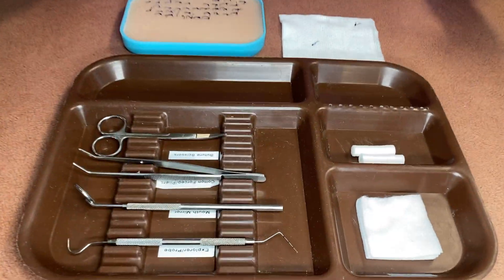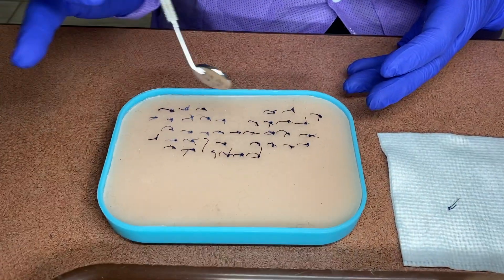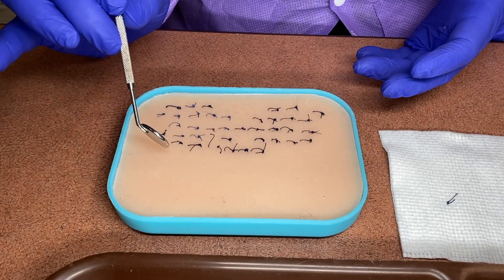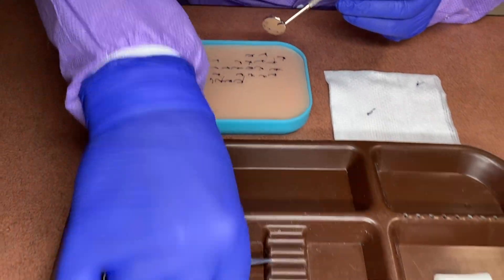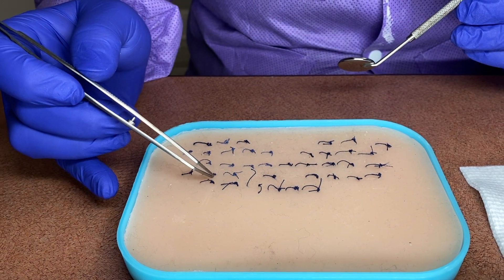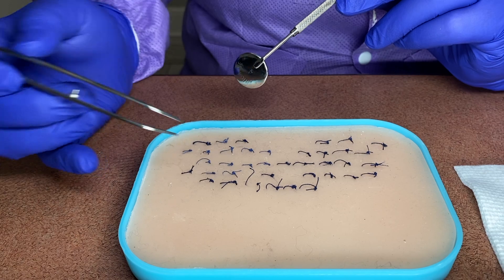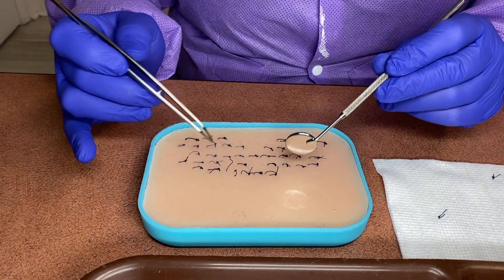The instrument we're going to use is a mouth mirror. You use the mouth mirror to always check inside the patient's mouth to see how the site is healing and to make sure the sutures are ready to be removed. If they're hanging loose from the mouth, we know that they're ready.